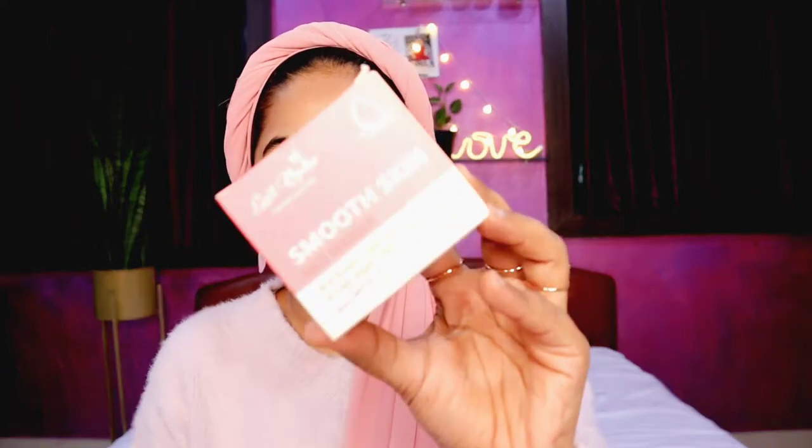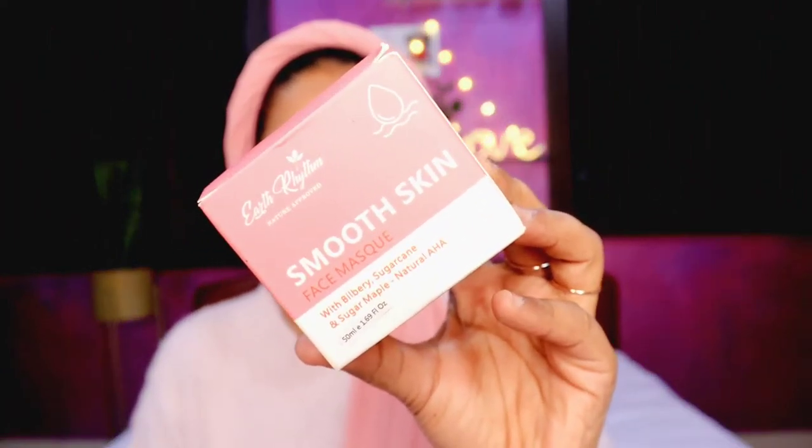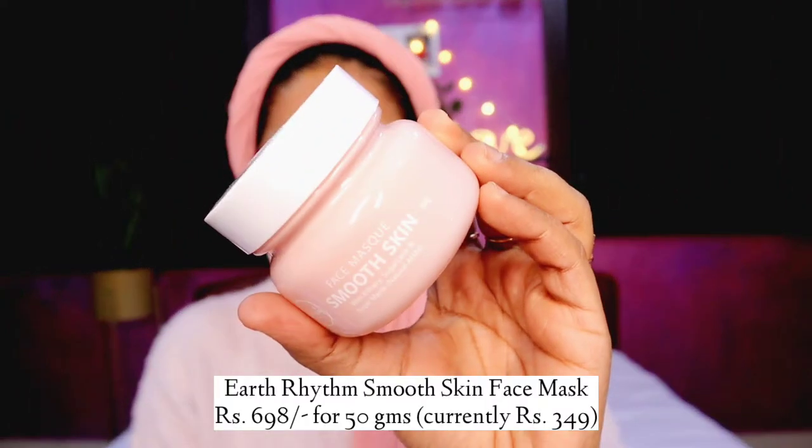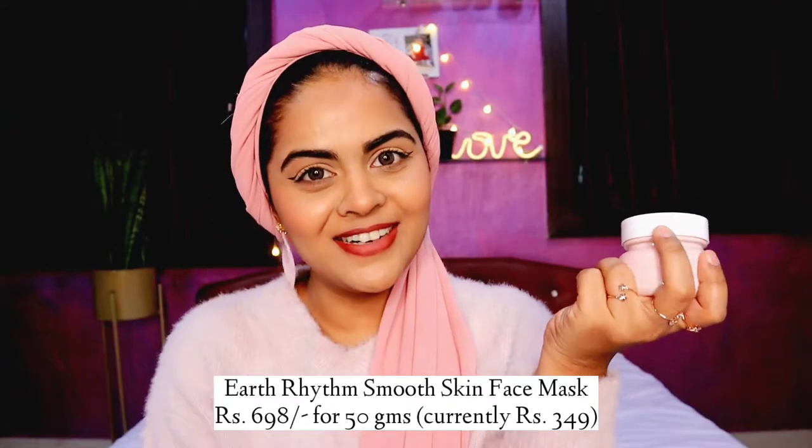Moving on to the next product — I have the Earth Rhythm Smooth Skin Face Mask with Natural AHAs. I absolutely love the outer packaging as well; the color is so cute, this pastel pink color, and it matches my outfit. I can say that a hundred times!